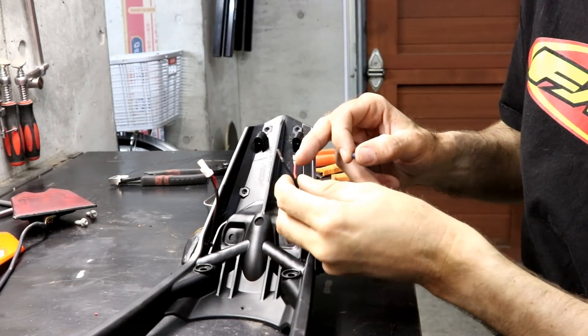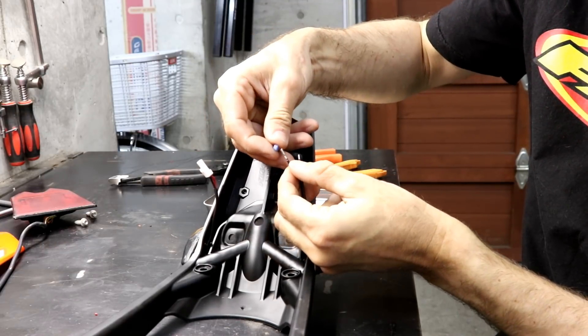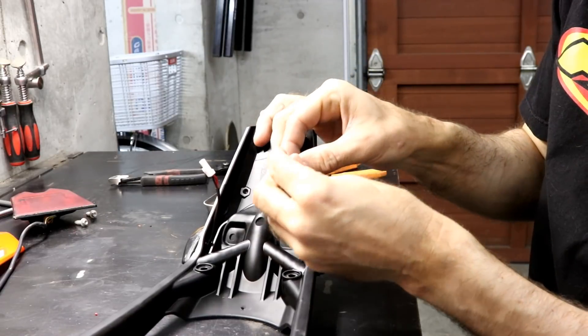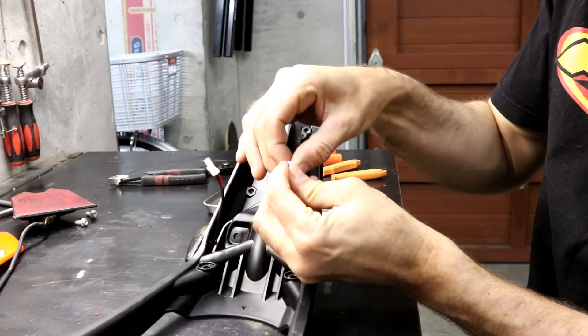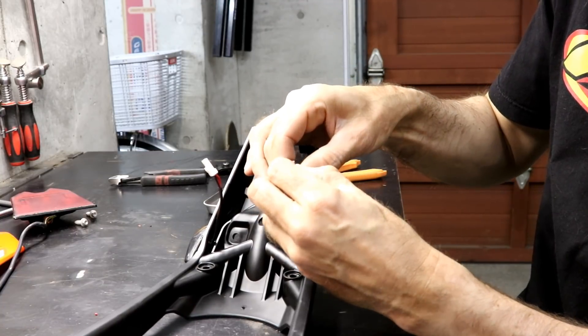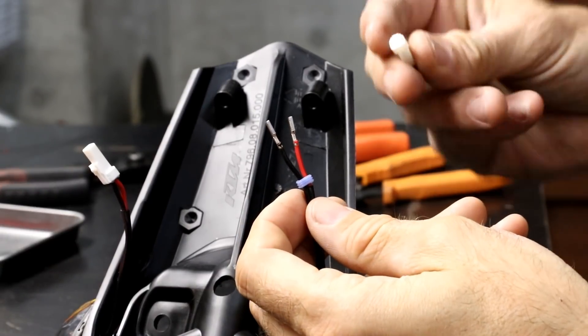Before you install the contacts into the connector, be sure to install the waterproof seal. You can do this before crimping the contacts to the wires, but the contacts do slip through the seal easily so it doesn't really matter when you do it. Now you're ready to install the contacts into the connector.